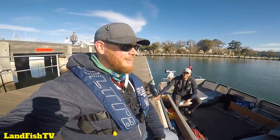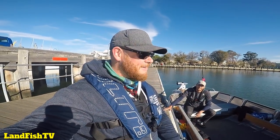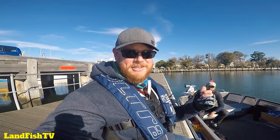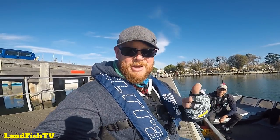Well, doesn't that show you that you don't need bait to go out there and catch a heap of flathead — go out there, drift around, flick a couple of plastics, good fun! I was out with Mark today — he's also got a YouTube channel, so if you haven't already, make sure you jump in the description and find the link to his channel and go check it out, it's pretty cool. All the links to the equipment I'm using will be in the description below. Make sure you like, share with friends, and subscribe — cheers!